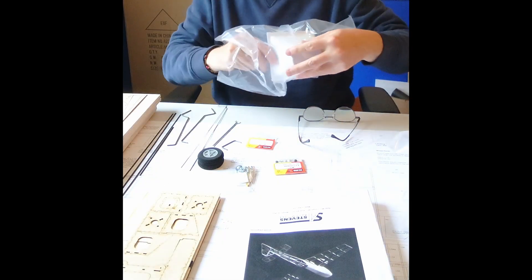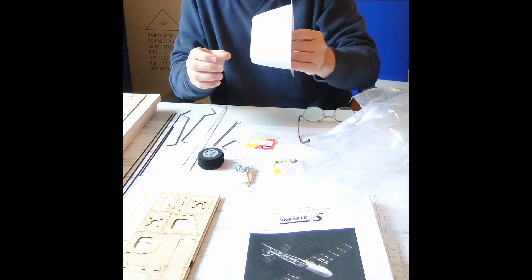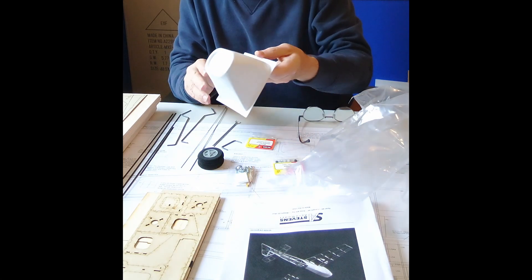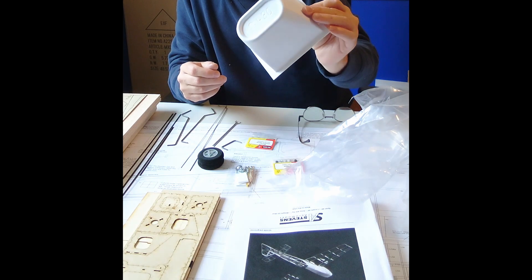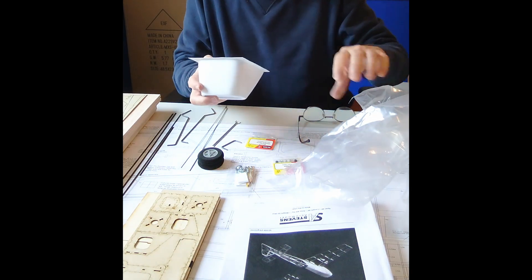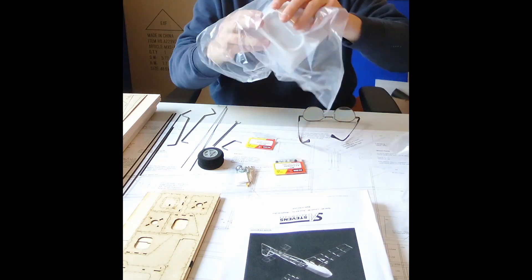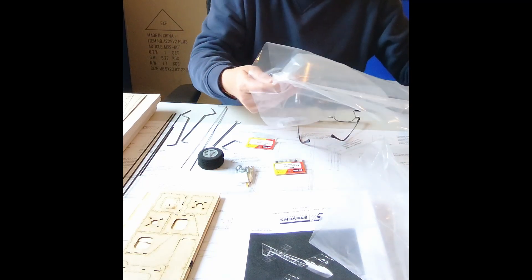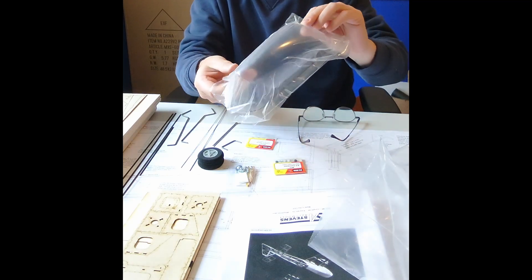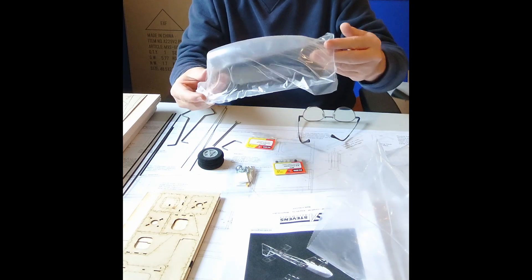The cowl is very nice — came undamaged, fairly thin plastic but sturdy enough. The instructions say the cowl will fit very snugly against the firewall, so we'll see how that goes. The canopy is also in good shape. I'm not going to take the clear plastic protective covering off of it, but it's undamaged, not scratched — looks to be in good shape.